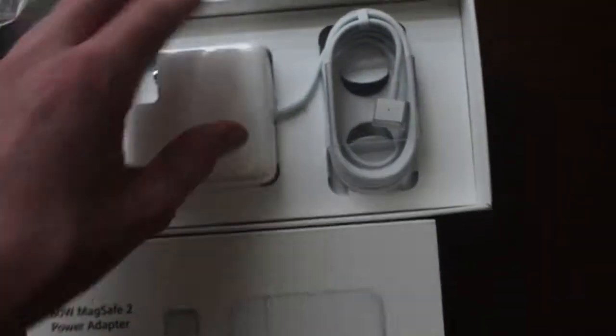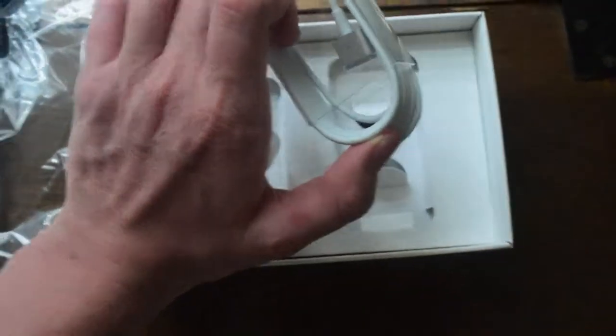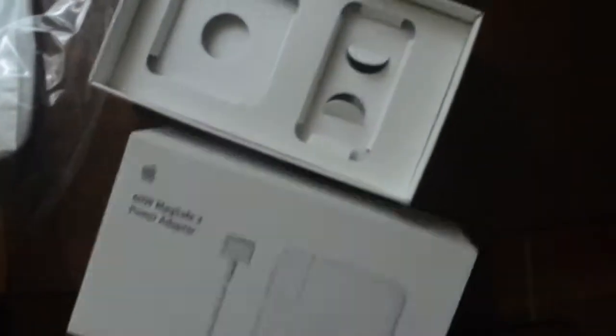So, there's the box off, and if I just grab here and here — you've got the back safe cord right there and the power brick.